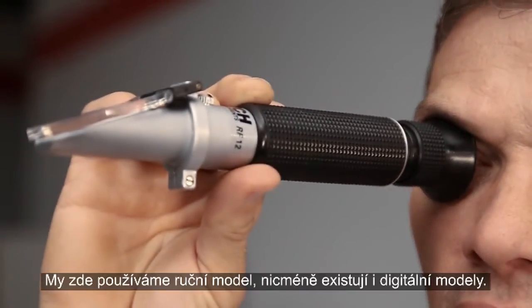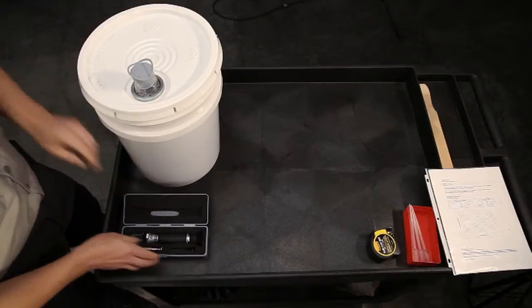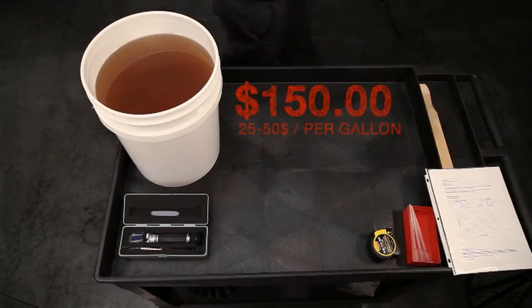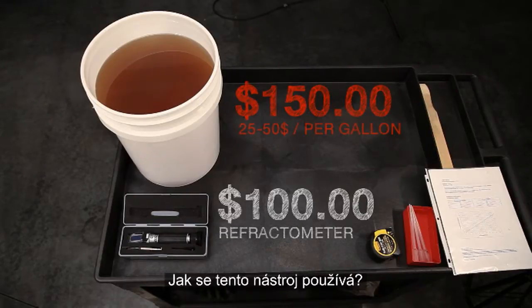We're using a manual model here, but digital versions are also available. For less money than a 5-gallon pail of concentrate, you can purchase this tool and never have to guess about your concentration again.